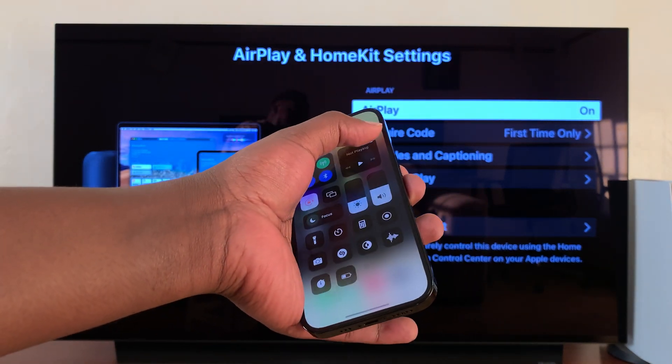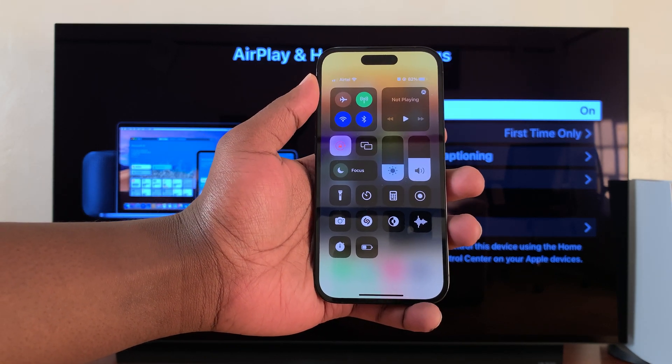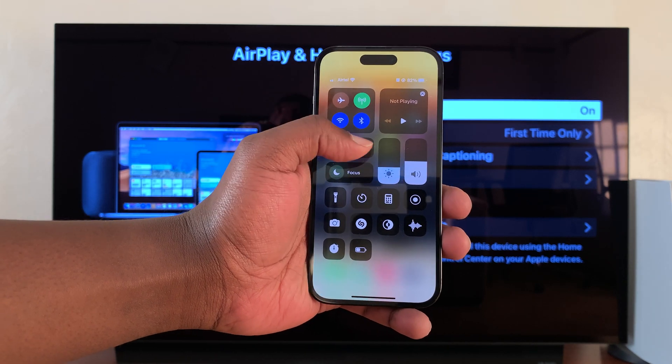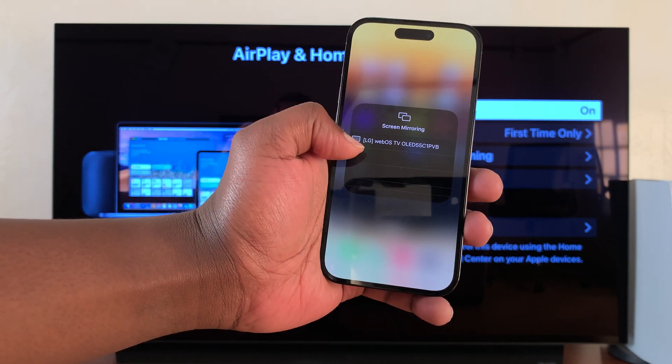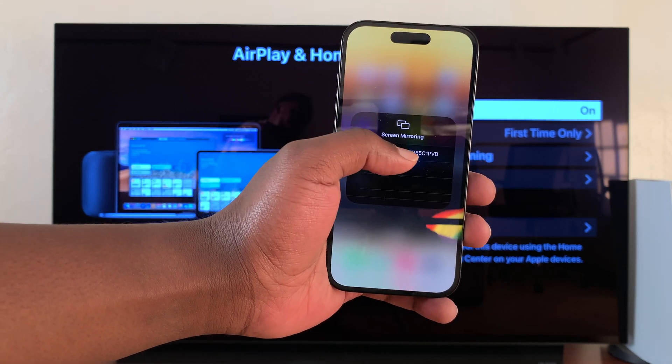All you need to do now is grab your iPhone, slide down from the top right corner of the screen to go to the Control Center. Tap the Screen Mirroring icon — it's going to look for available AirPlay devices. As you can see, the LG TV has been detected already, so tap on it.